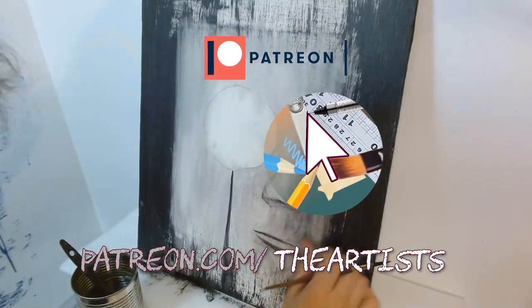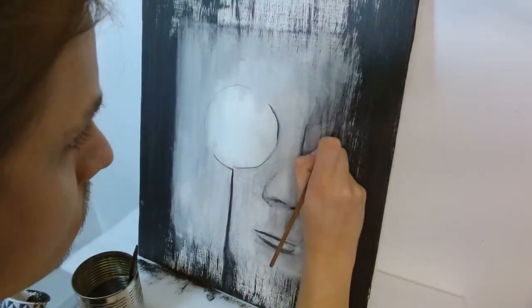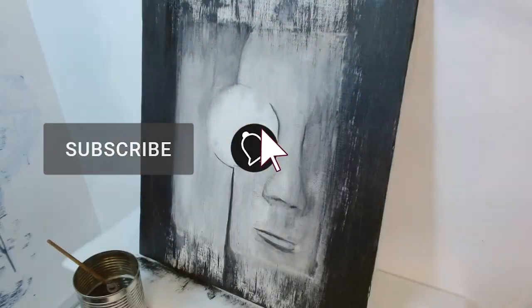I've also got some big projects in the works, including an original mixed media painting themed off of AI art and its controversies in the artist communities. So stay tuned for that and more from the artist studio. Now go get crafty!